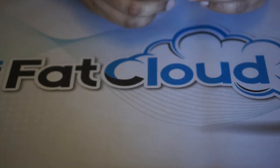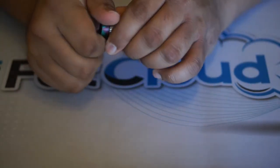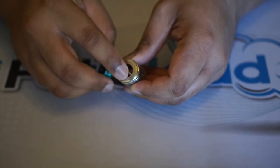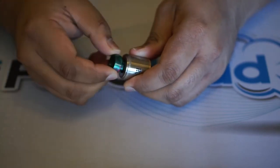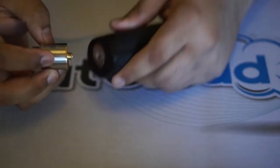Back to the Bonza RDA — it's relatively plain in appearance. It does fit 810 drip tips, so you can use all your favorite 810s, which is always a good thing. There is an O-ring inside to keep the drip tip snug with good tension. I'm going to go ahead and attach a mod so I can show you the build deck.